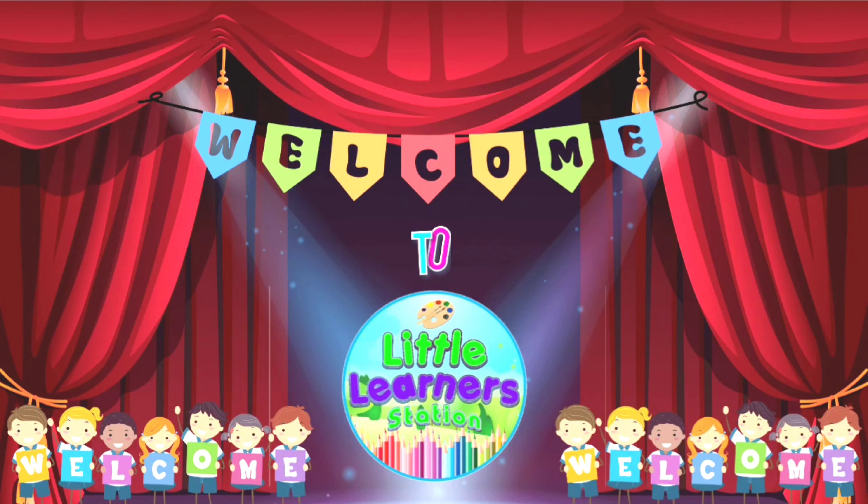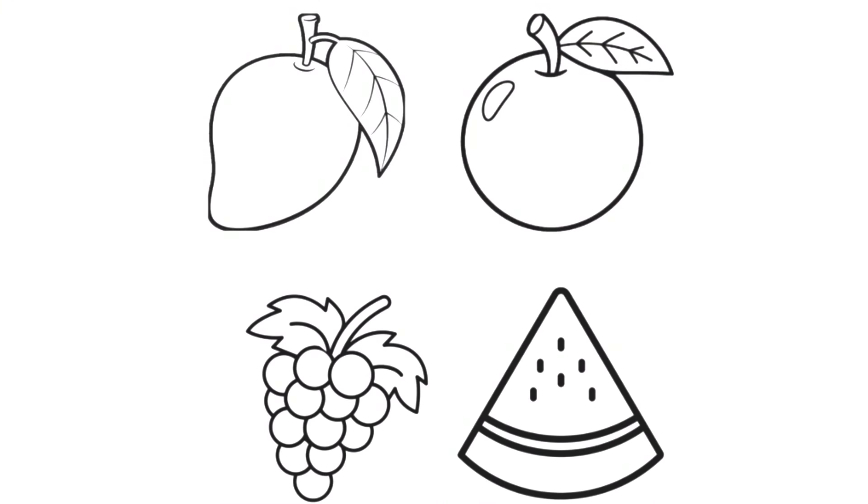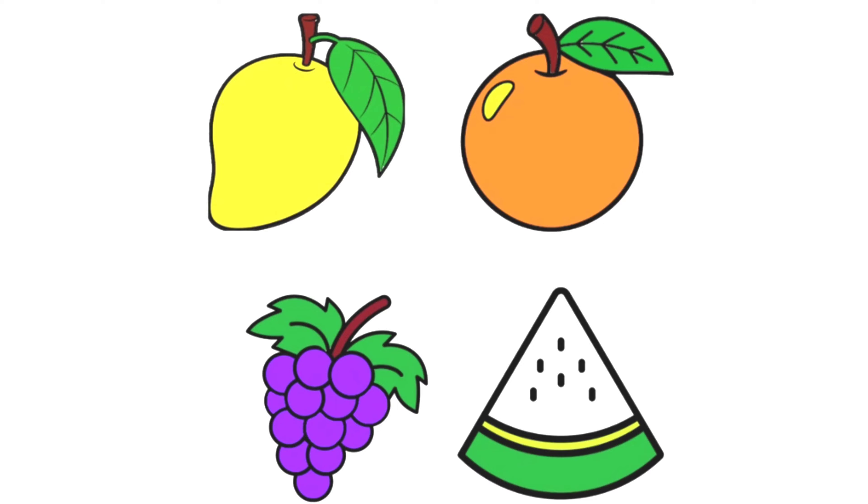Welcome to Little Learner's Tuition. Mango, Orange, Grapes, Watermelon.